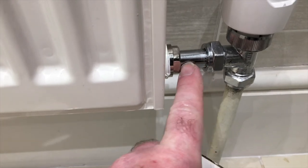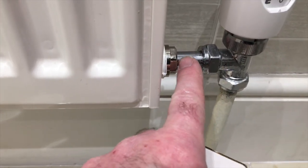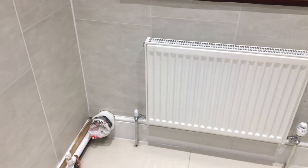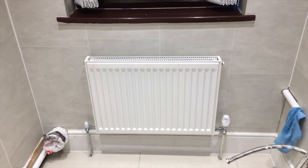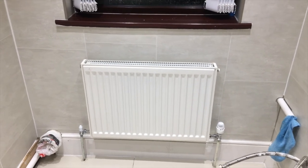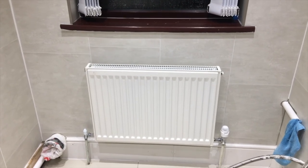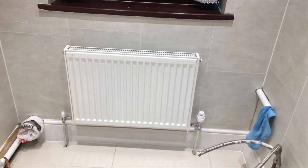This part here is adjustable, so when you're hanging it on the wall, you can just feed it into your valve. And it was the same on that side there. So I'm very, very happy. That's the radiator on and it was very easy — or easy-ish — to fit. Thanks for watching.